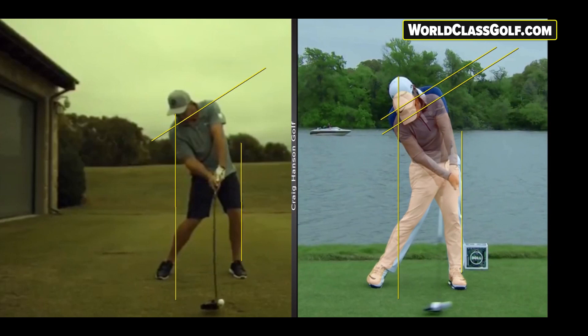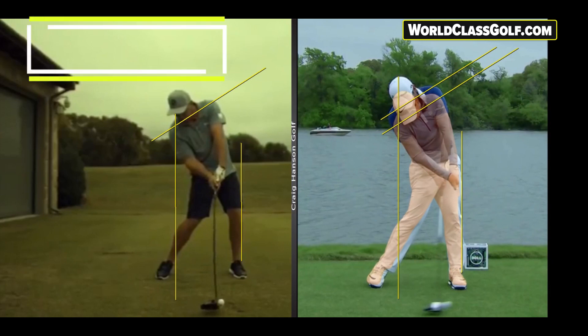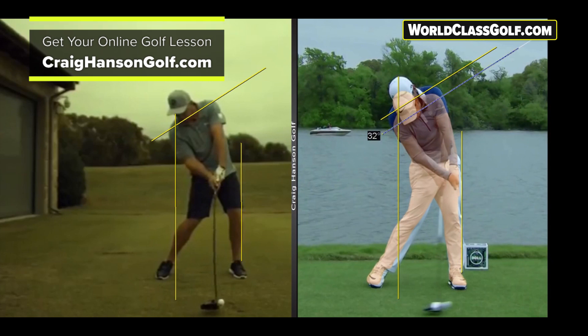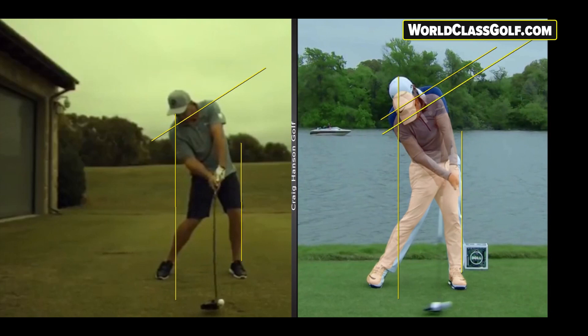Let's have a look now at the PGA Tour player at impact. With the driver, we're going to look at some evidence-based material — really understanding what you need to do. We've got a shadow effect of McIlroy and Jason Day here. Drawing a line up through the shoulders, McIlroy is around 32 degrees, Jason Day also 32 degrees. And we'll have a look at the head position from the middle of Jason Day's head back behind the knee.